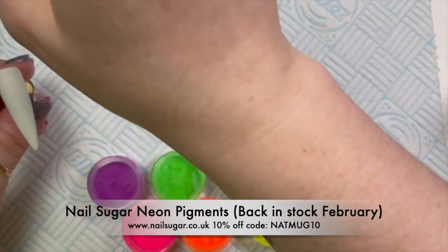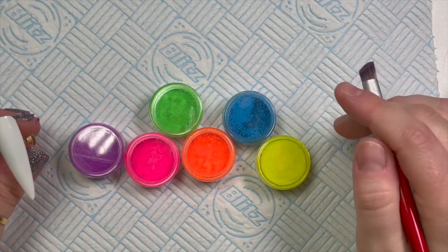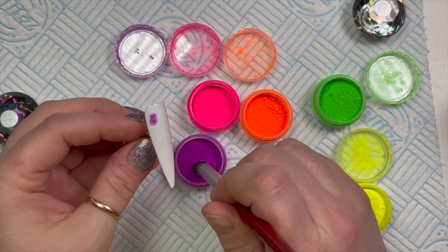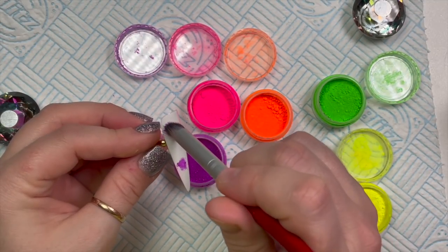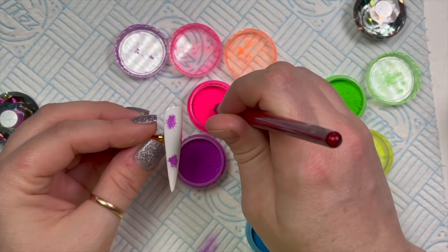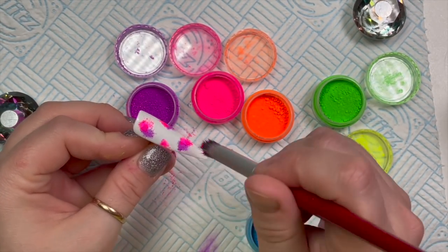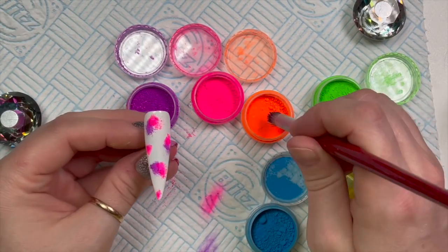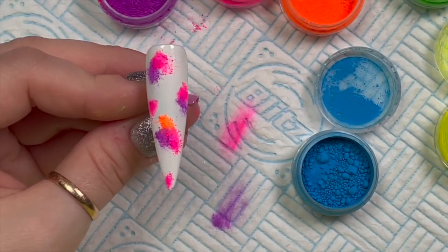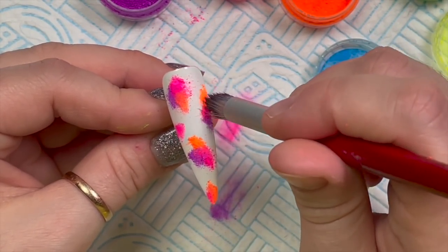These are all the pigments I've got — the neon pigments from Nail Sugar. They're not actually in stock at the minute but they will be back in stock early February, ready for the spring/summer months. Mine are just left over from last year. I'm using a little stipply brush thing — I actually need to get some new pigment and glitter brushes. All I'm doing is dabbing the brush into the pigment and then dabbing it in small patches onto the tacky layer.